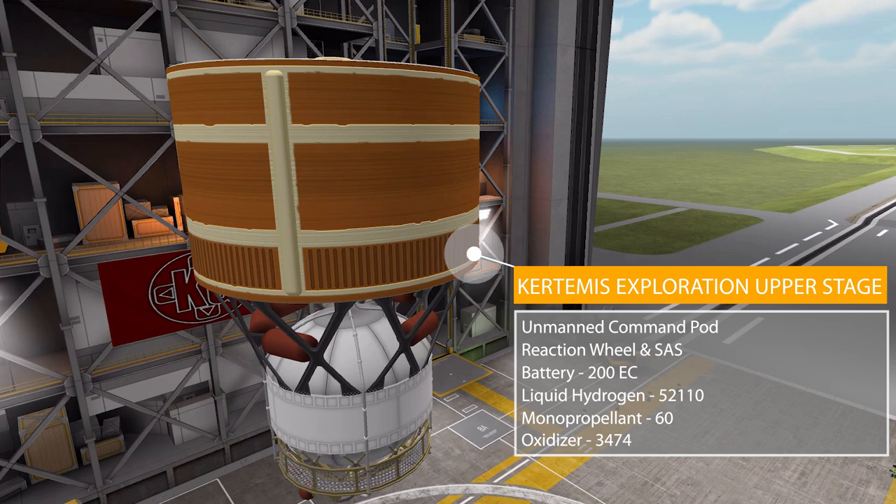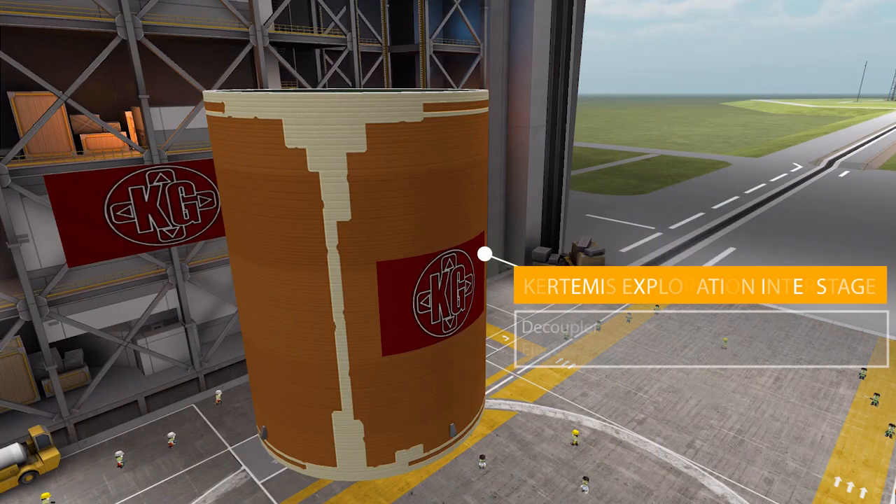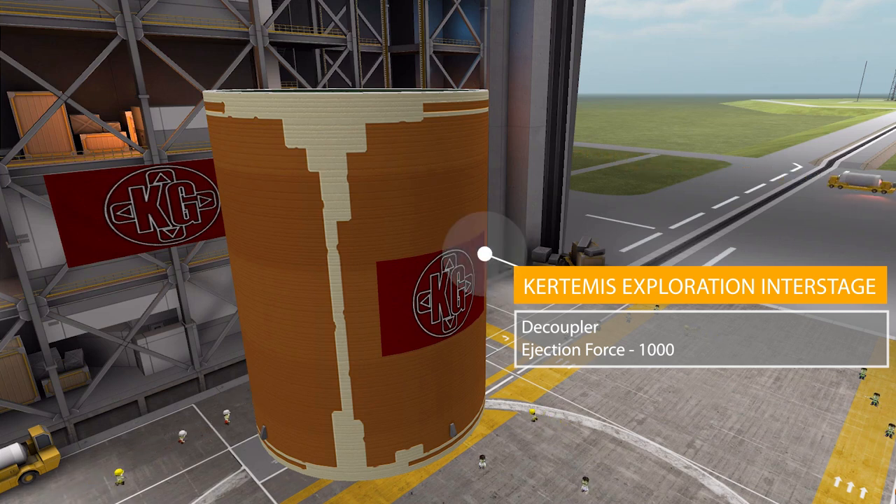Next, in the coupling category, we have the Kurdamus Exploration Interstage, which helps cover up the upper stage we were just looking at. It's a decoupler with an ejection force of 1000 and also has two different texture options, which we'll look at in a moment.